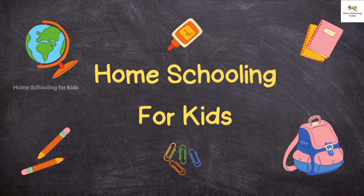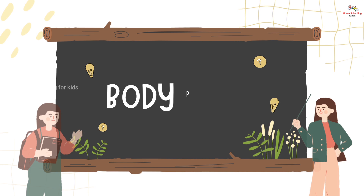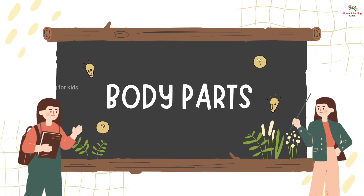Home schooling for kids. In this video we will learn about body parts.